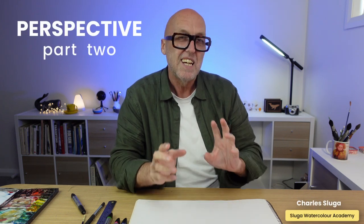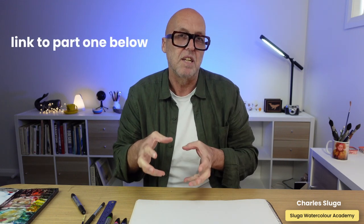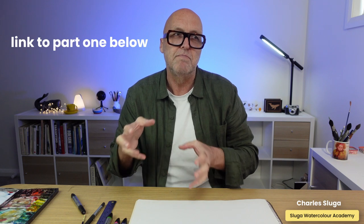Welcome to Part 2 of perspective. If you haven't watched Part 1, I highly recommend you do — it's a lead-in to this, so this may not make as much sense without it. Pop over there, have a look at Part 1 if you haven't already, and then come back and watch this one.